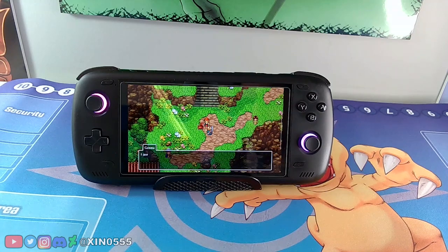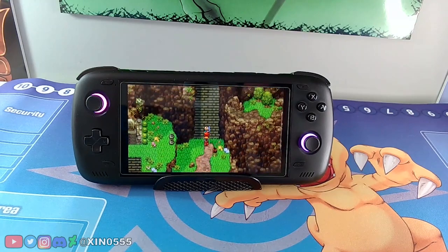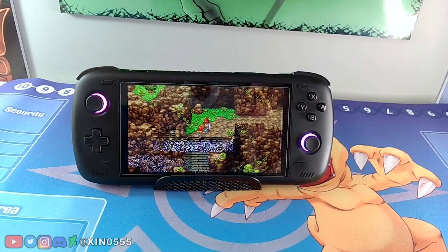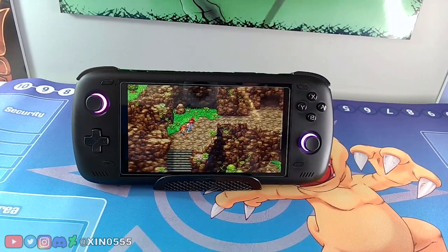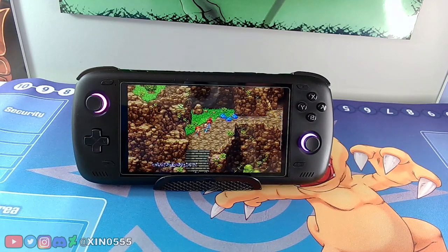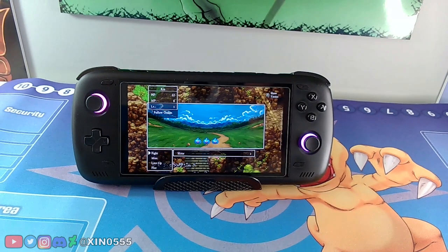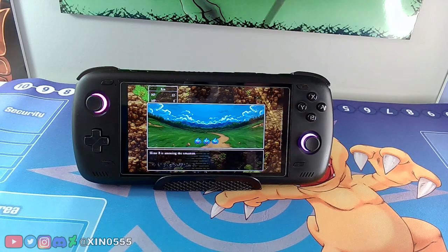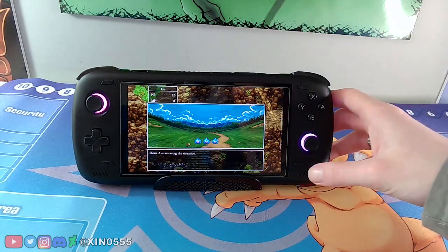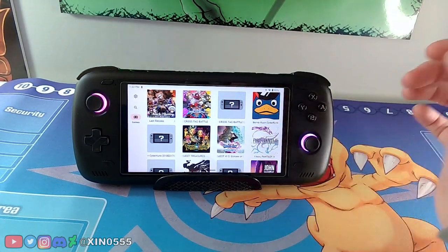I just want to get into a battle to show it off. I thought it was funny that you can't play it in 3D mode but you can still technically play the game in 2D mode. We get into a classic 2D battle, and it works the way it's supposed to with no freezing. I thought that was a cute little thing.